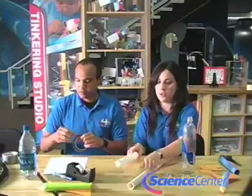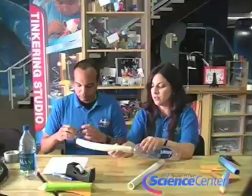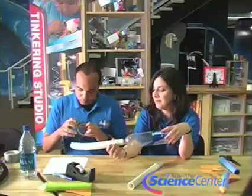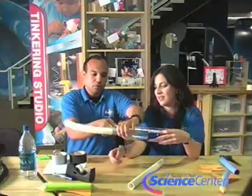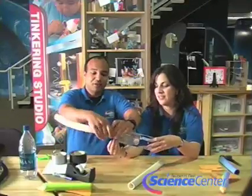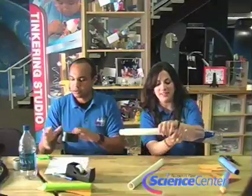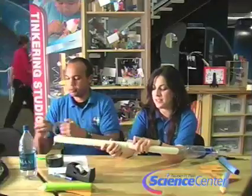We're going to connect the water bottle to the hose using some duct tape. You want to make sure you do that nice and tight so none of the air escapes as you're stomping down on the bottle. Then you're going to tape the PVC pipe to the hose.